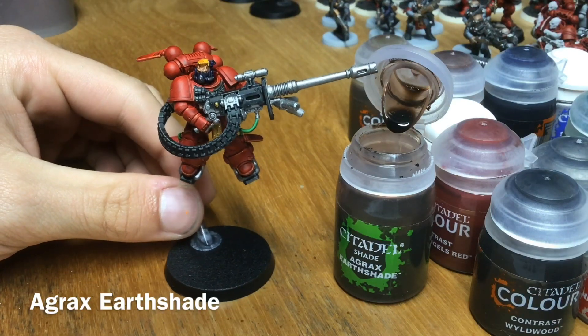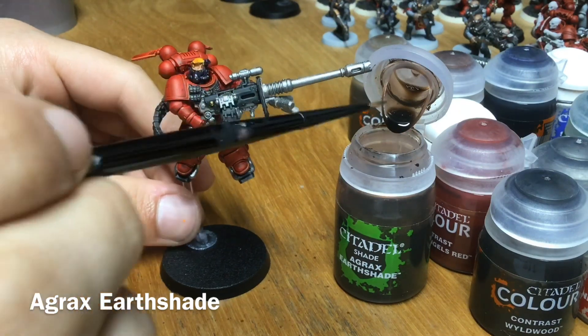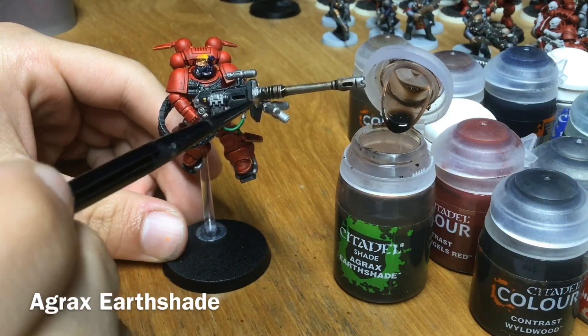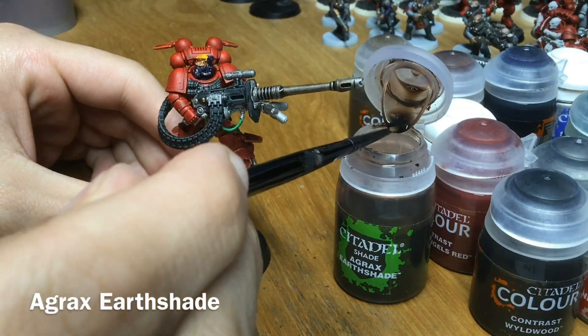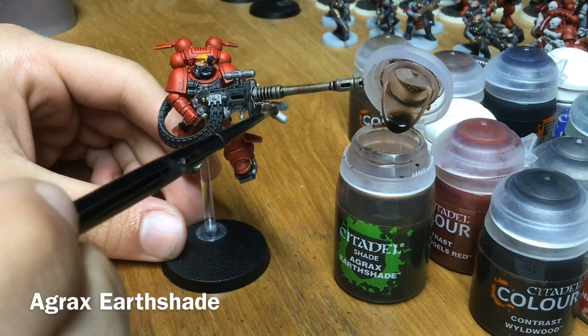Now it's time to shade those metallics. We're just going to use Agrax Earthshade to do both the gold and the silver, since it gives a nice uniform look. Throw it onto the model over every single bit of metallic you've just painted, then leave it to dry for about 20 minutes.